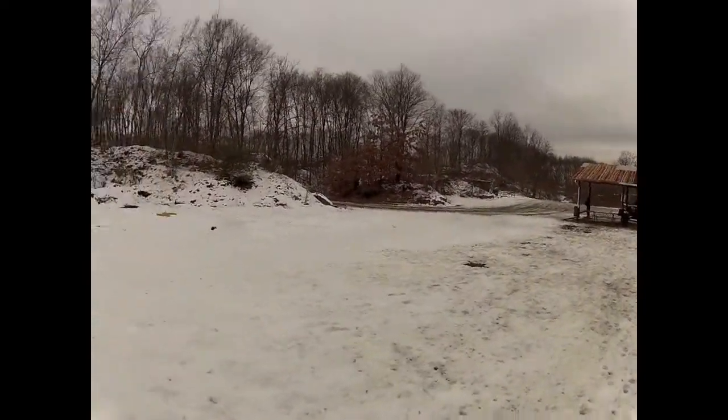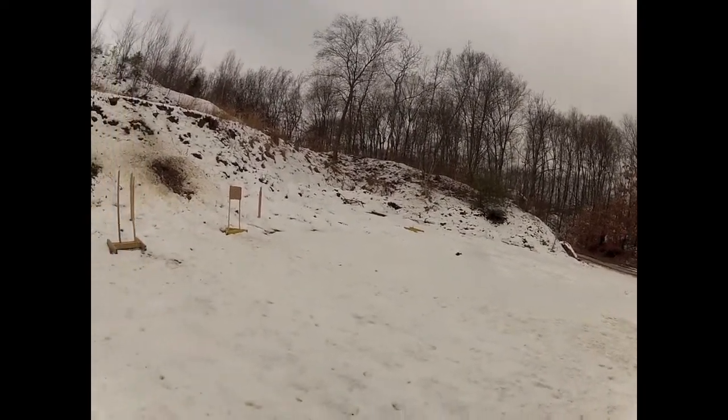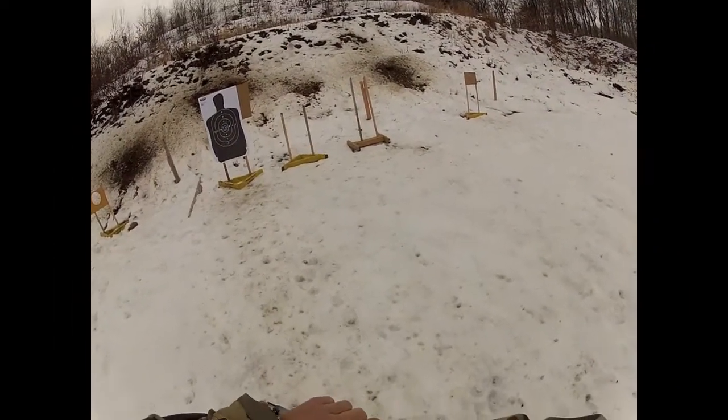300 rounds out of the SR. It's real easy on the double taps, but still getting used to it. The trigger is definitely different than most of the other guns. SR-45.